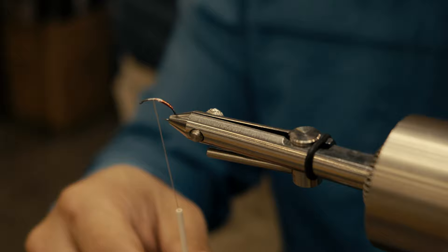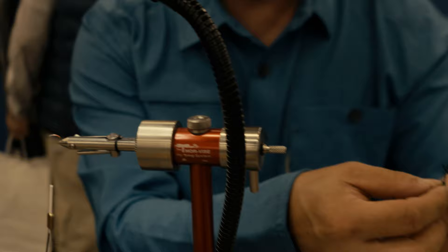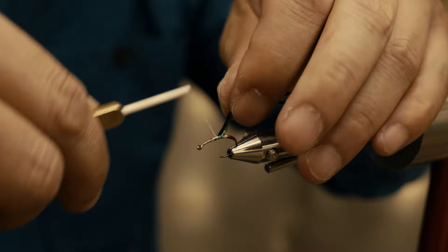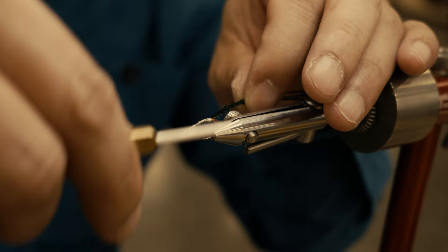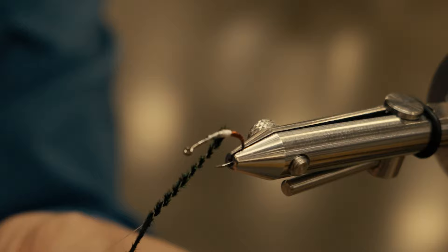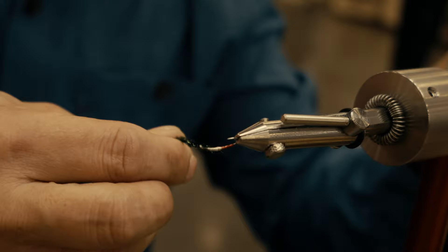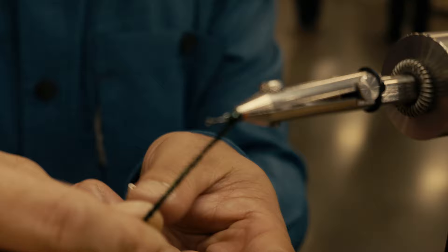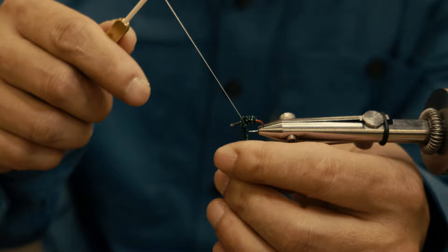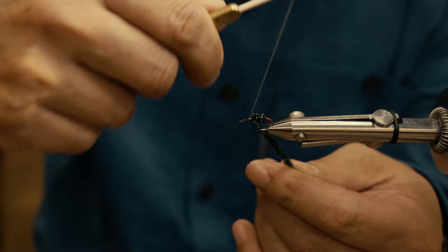The next material we're going to tie in is peacock herl. Taking three to four strands, I'll snip off the tips because the tips are the most brittle, tie that in approximately at the three-quarters point, and wrap it back to where I stopped the tinsel. What I like to do to make the herl even more durable is wrap it around the thread itself — the thread basically reinforces the herl — and then wrap it forward. At the mid-bead, wrap it around again until I get this big puffy thorax area, getting it to about the three-quarters point, and then tie off the herl. This herl will withstand several fish easily.